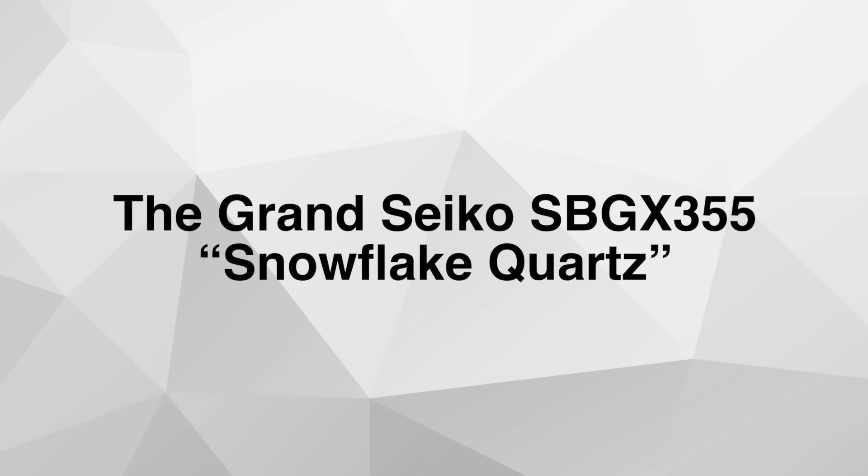Hello and welcome to Watch Releases Recap for the week of January 26th until February 2nd. Let's begin with Grand Seiko and their new model reference SBGX355, also known as the Snowflake Quartz.